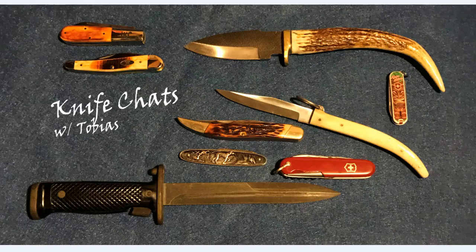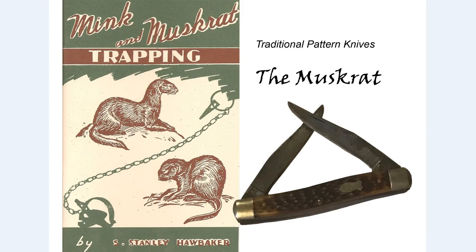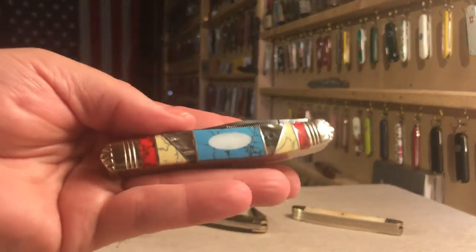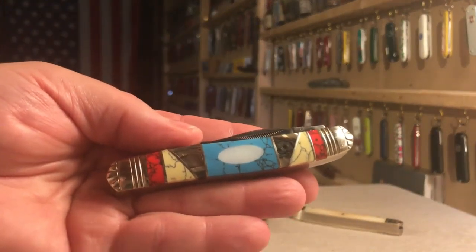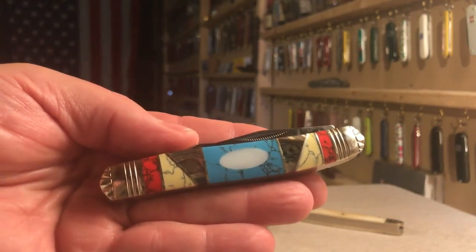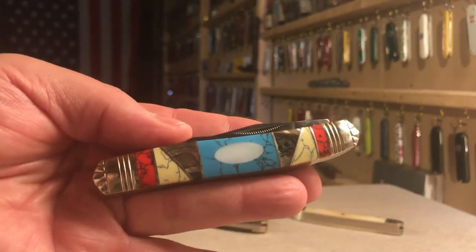Hi and welcome to Knife Chats. Today we're going to be talking about the muskrat, a traditional pattern knife that dates from the late 1800s, early 1900s.